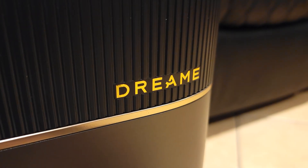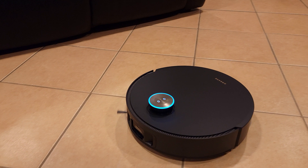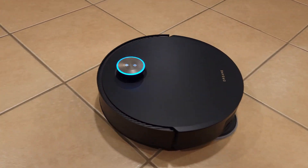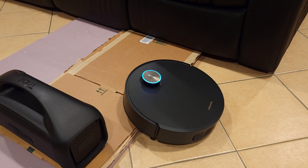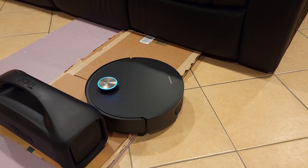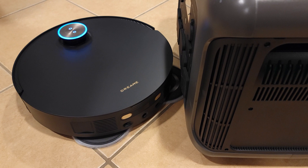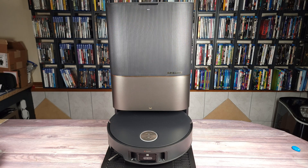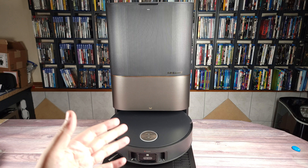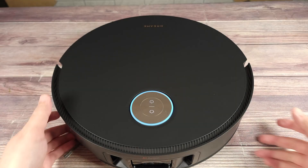What's going on everyone? Today we are taking a look at the Dreamy X50 Ultra. This is Dreamy's new flagship model and it's also the world's first robot vacuum with built-in retractable legs. I've tested a lot of robot vacuums and this is definitely one of the best ones that you can currently buy. So if you happen to be shopping for a new robot vacuum, stick around and I'll be going over everything I like and don't like about this vacuum.